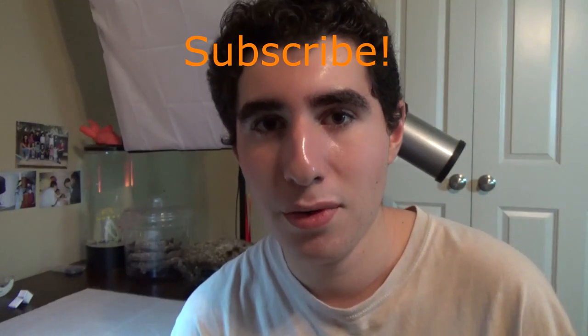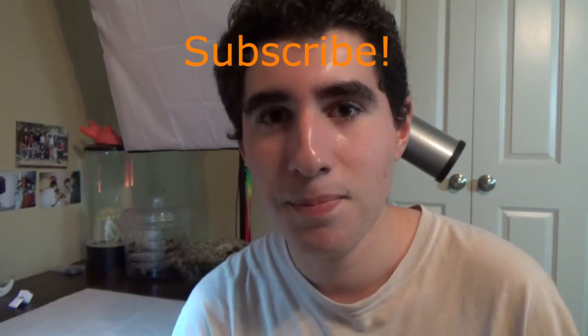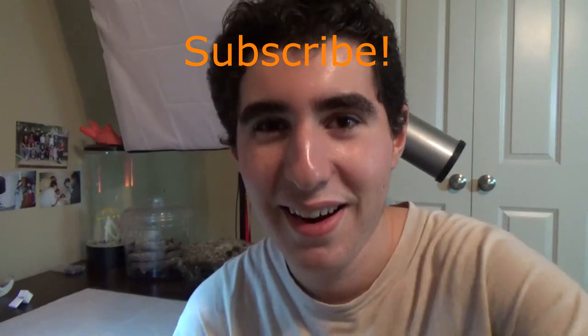That's pretty much it. Remember his tutorial — it's in the description, or you can click on the upper right hand corner. I hope you guys enjoyed this demo. Make sure you subscribe and let me know what you think. Alright, bye bye.